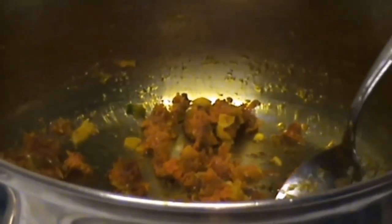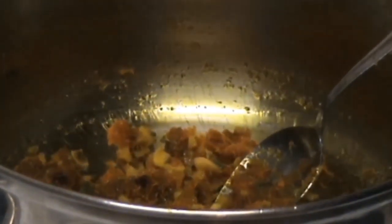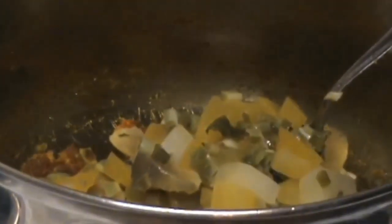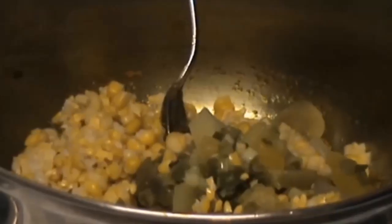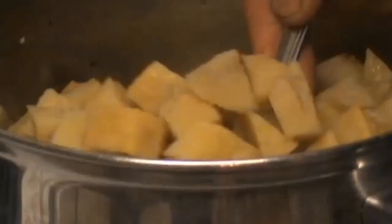Now this is all cooked — it has a beautiful toasted garlic smell, it smells absolutely beautiful. All I'm going to do now is just add the rest of my veggies. The elephant's foot yam is all nice and cooked. Stir it all through — you'll see that beautiful turmeric colour giving it that beautiful yellow.